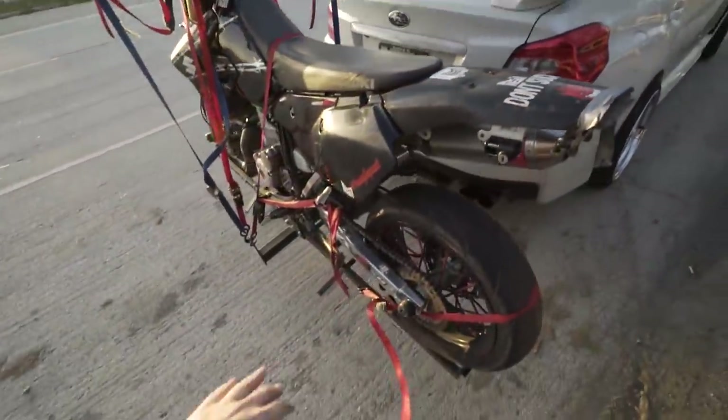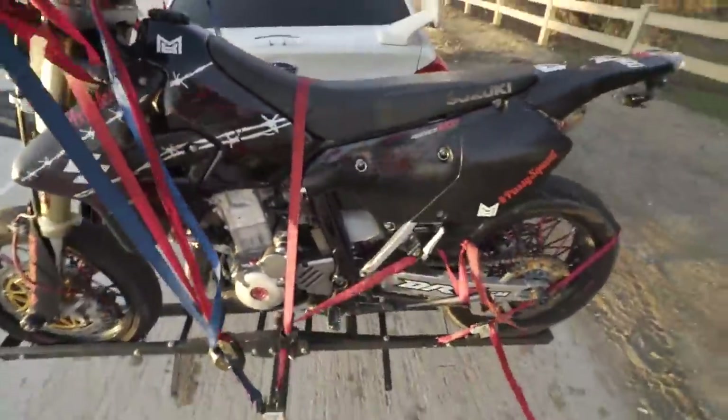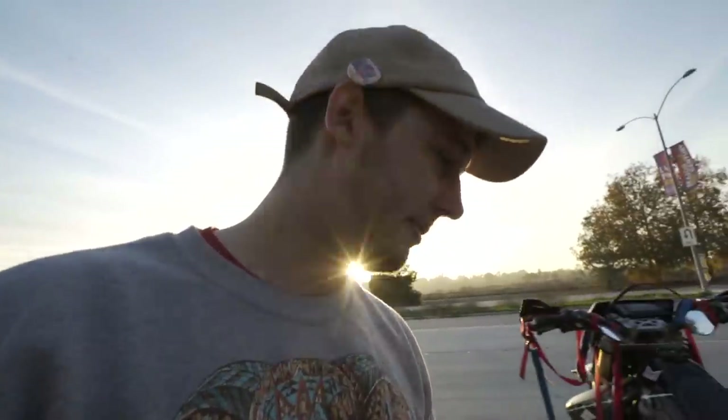My suggestion is any bike that weighs under 300 pounds, this setup can support — so any dirt bike pretty much. But once you get over 300 pounds it's gonna get a little risky, because the tongue weight is 350 on the adapter and the rack weighs 50, so if your bike weighs more than 300 you're gonna go over your tongue weight. You gotta strap this thing up like crazy because look — it moves, but it ain't falling off. It's gonna move around like crazy, it's gonna be an earthquake, but it ain't gonna fall off.